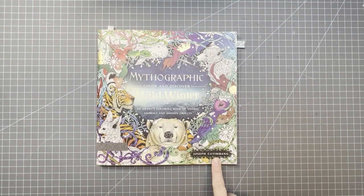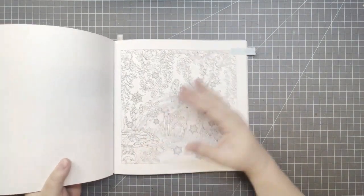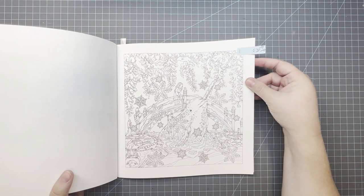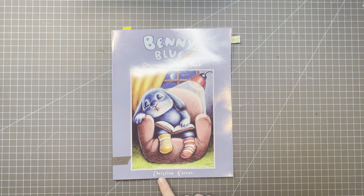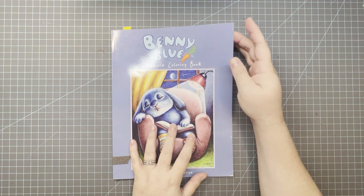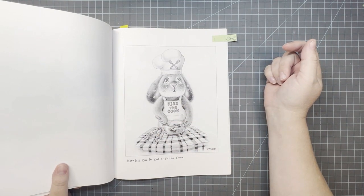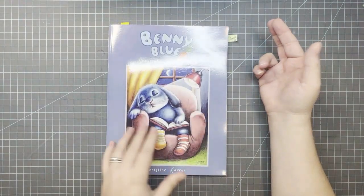This next one — the illustrator starts with C: Cat and Bang. So any page in here would work, but I picked the narwhal one. It doesn't really have anything to do with the letter C, but it's wintry — I thought it would be fun. That's Mythographic Wild Winter by Joseph Cat and Bang. This one is one of my 10 books to finish eventually; the illustrator is Christine Karen — there's a C — and I chose the cook. He's cooking and he's got carrots, so kiss the cook. That's Benny Blue by Christine Karen.